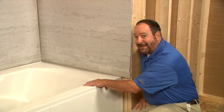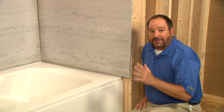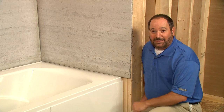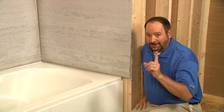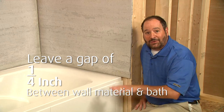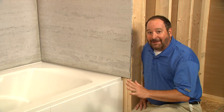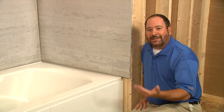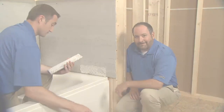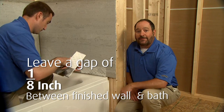We've secured the bath in place, so we're ready for the finished wall material. We've installed water-resistant wall material onto the studs to show you how the finished wall will meet the bath. We left a gap of about a quarter inch between the wall material and the surface of the bath. Be sure to seal this gap properly. After the water-resistant wall material is in place, we'll install the finished wall material — in our case, tile. We'll leave about an eighth of an inch between the bottom of the tile and the surface of the bath.